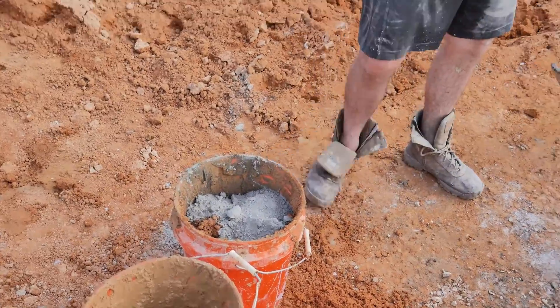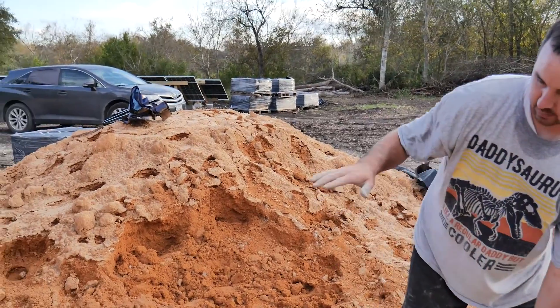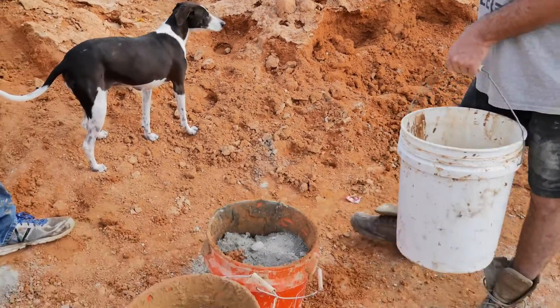I've come to realize that if you don't put water at the bottom when you're mixing it up, it's really wet on top and gets harder and harder as you go down. So I'm putting water at the bottom and water at the top.